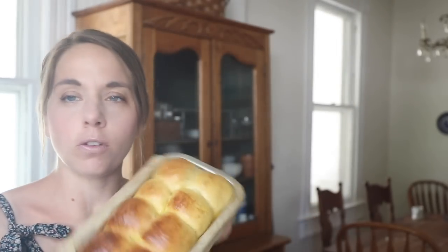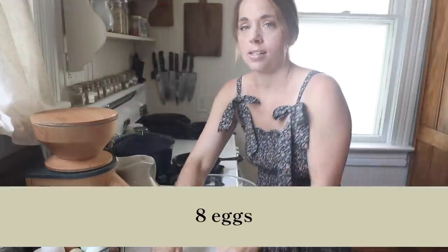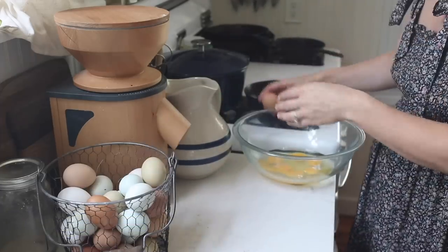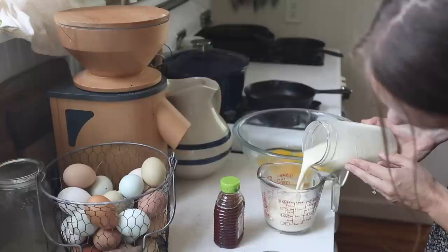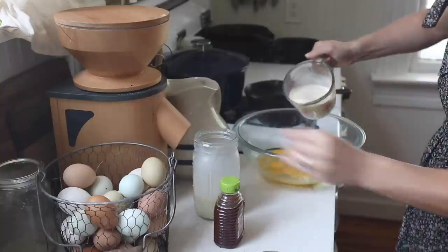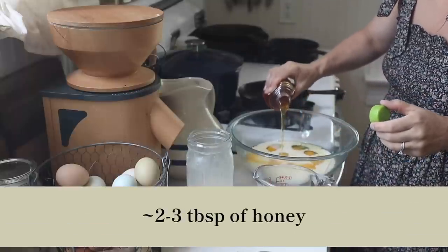Now that we have these beautiful loaves of brioche bread — again, they slice nicely for sandwiches — we're going to make them into my current favorite summer breakfast: French toast. So for sourdough brioche French toast, I'm going to combine eight eggs. I'm going to use up these broken ones first because a two-year-old carried in the egg basket this morning during chores. About a cup and a half of milk — I have full milk here just from our cow, but you can use 2% or anything, even a milk alternative if you need to. And about a tablespoon or two of honey.